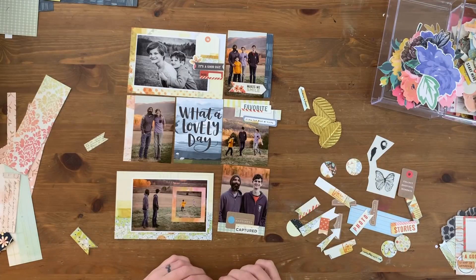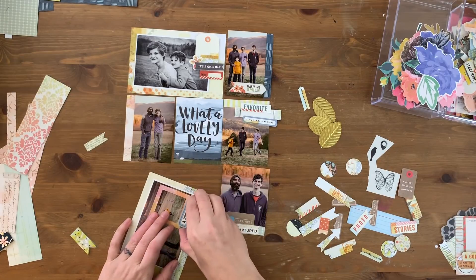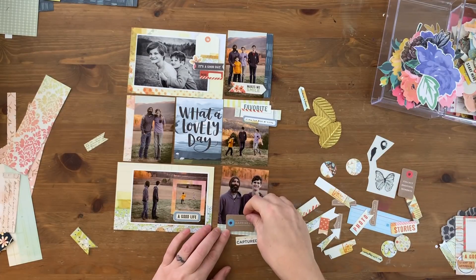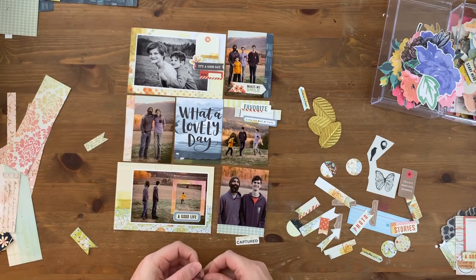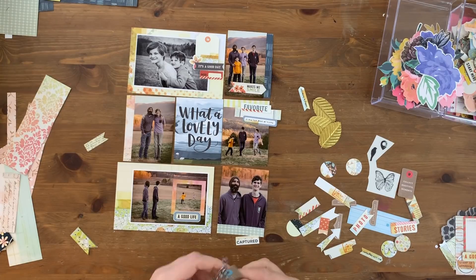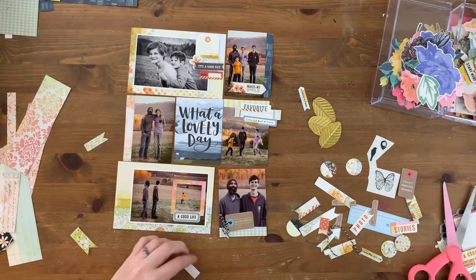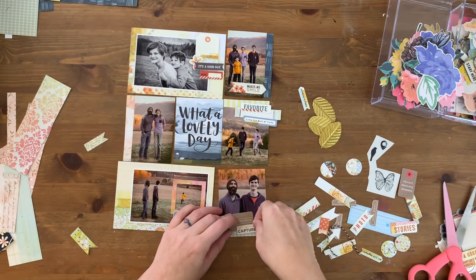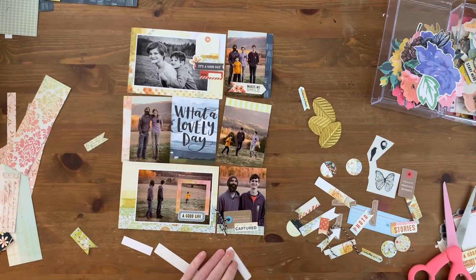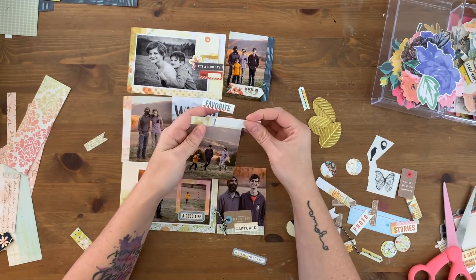I'm using this frame here to highlight that Joe and Finn are in the background of this photo going nuts. My husband and my eldest son are just cut from the same cloth — we were all just kind of looking at them like they were nuts, so I don't know where they get their exuberance from, it's not from me. I wanted to highlight that they were in that photo; I think it's kind of amusing. I tied the string through that tag just for fun and I'm going to tie string through that top tag as well before the video is over so that it matches.